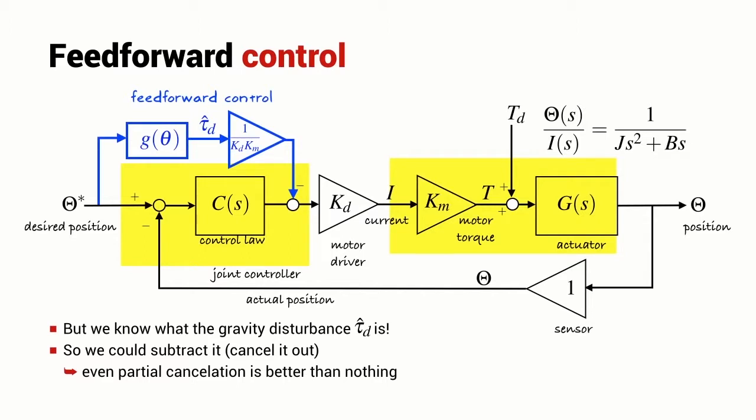Another strategy we looked at is feed forward control. Here we assume that we can estimate the disturbance torque, and in the case of gravity that's most certainly the case. So we estimate what gravity should be, multiply it by a gain, and introduce it into the output of our controller. That cancels out the actual disturbance. This is a technique that works well even if our estimate is not too precise — partial cancellation of disturbance is better than no cancellation at all.